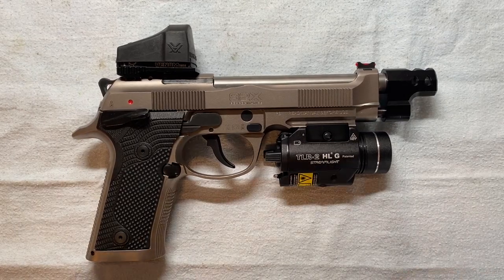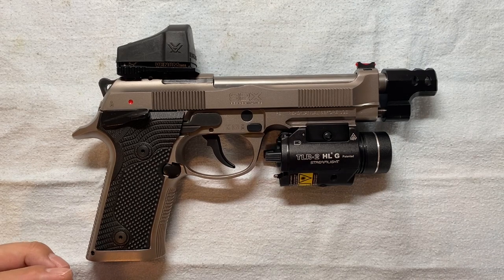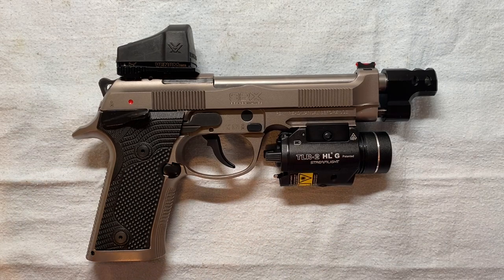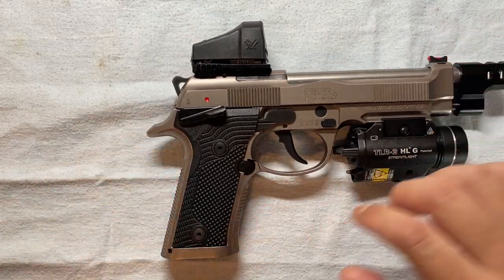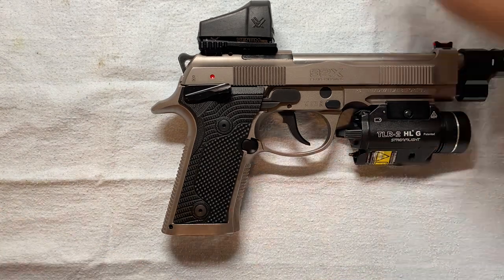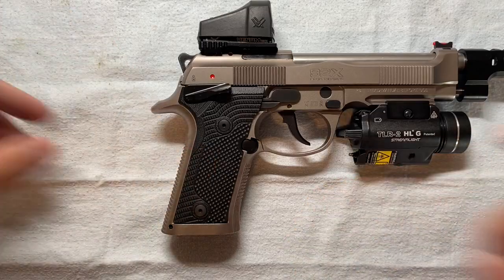Hey guys, in my previous video about my Beretta 92X I mentioned that I have a kind of trigger play issue, and I think I finally got it. Today is the video to show how I plan to polish the parts to solve this issue, so let's see whether that will work. Let's get down to it — magazine already removed, and there's a safety check, nothing in the chamber.